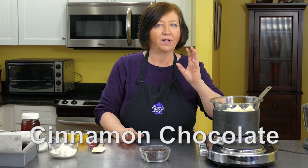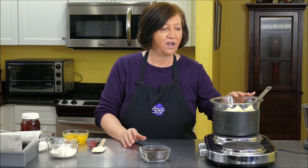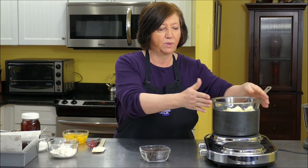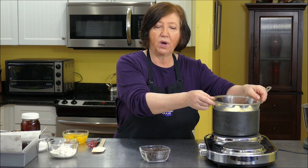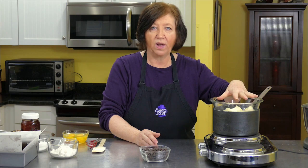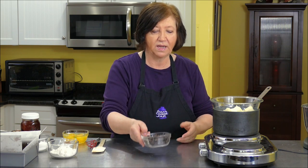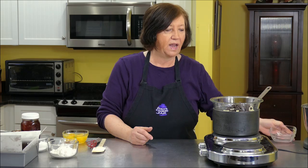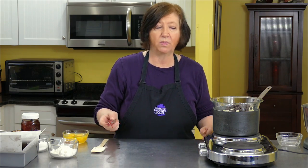We're making cinnamon chocolate brownies with a ganache topping — they are really delicious. We're going to start off with 12 tablespoons of butter in a double boiler, which is just a simmering pot of water with a bowl on top. That's one and a half sticks of butter, plus four ounces of good dark chocolate — not semi-sweet, dark. Add that in and wait until it melts, about two to three minutes.